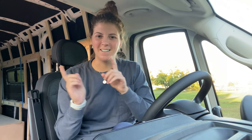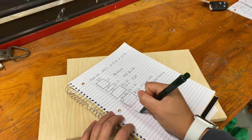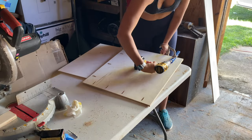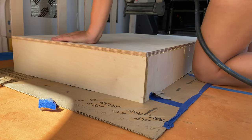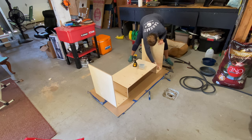With that let's get to the install. Throughout the video the process remains consistent: plan, measure, cut, drill pocket holes, sand, wood glue, one-inch brad nails, one-inch Kreg screw, then wipe away any excess wood glue.